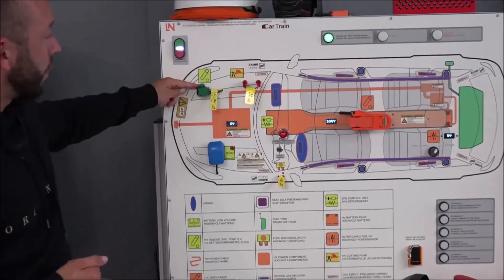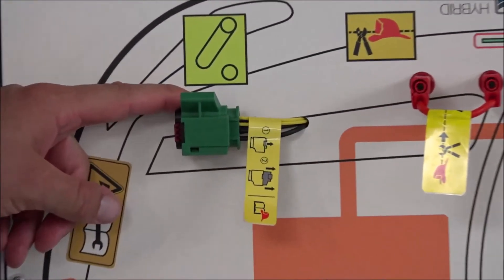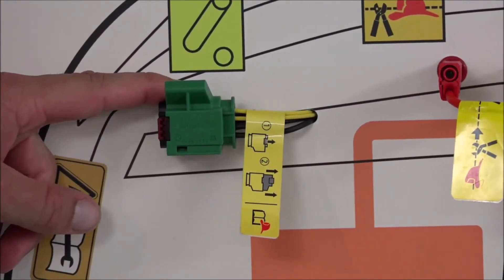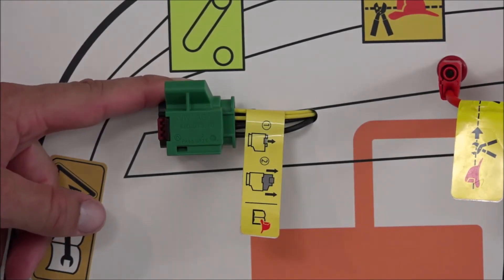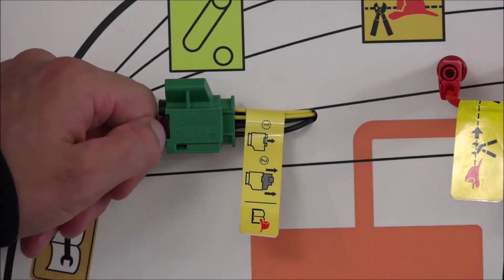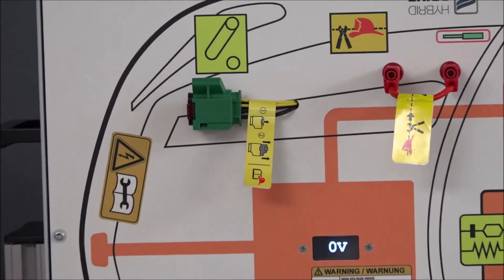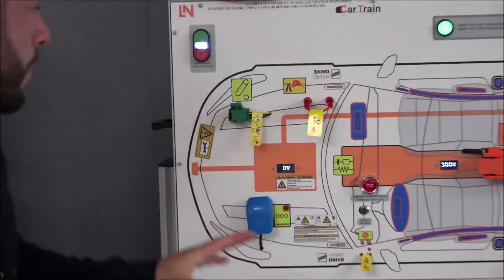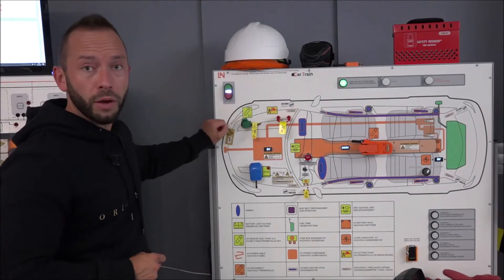Another shutdown method for the low voltage side is used by BMW, Volkswagen, Audi, and Mercedes-Benz: a pull-out trigger. You simply pull it out to shut down the system. The behavior is the same as cutting the cutting loop — both interrupt the interlock signal.